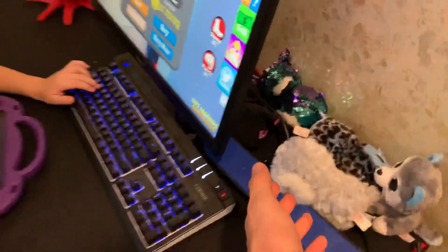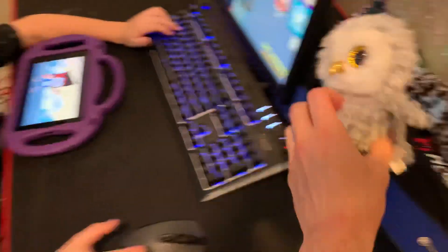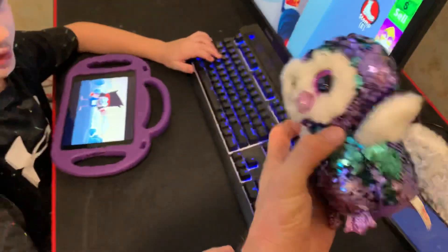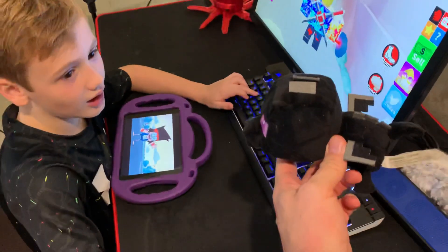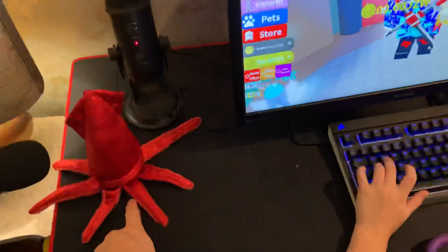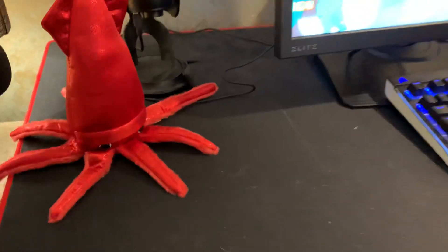Take us on a tour of your desk. Who is this? A little owl. What about this one? Blue Crack. Who's this one? Sparkle. Who's this one? Mr. Dragon. What about that one? Tween Squid. And that iPad - is that one dead now? No, it's not.